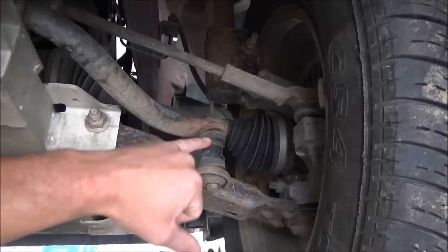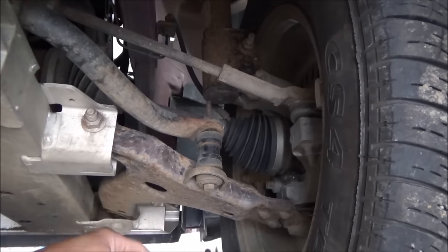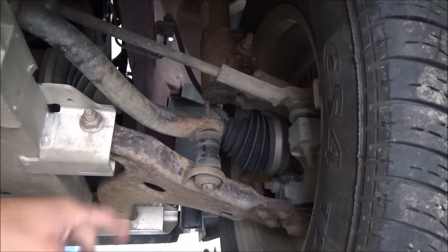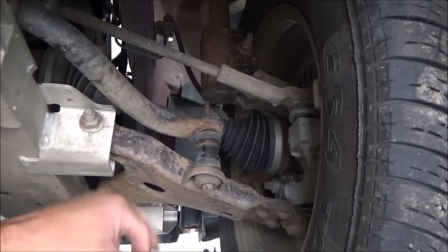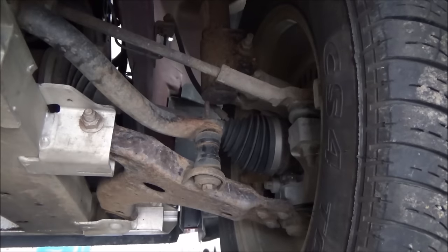First thing you've got to do to start is just unhook the actual sway bar link itself. The new kit comes with links. I just take the torch and blast the heads off the bottom of them and then pull the whole shank right up out of there. If you don't have a torch you can use a cutoff wheel, or it's like a 13 millimeter — hold the bolt up top and just buzz that apart.